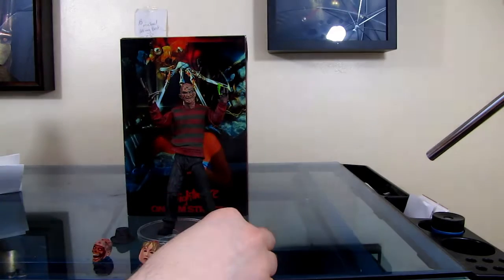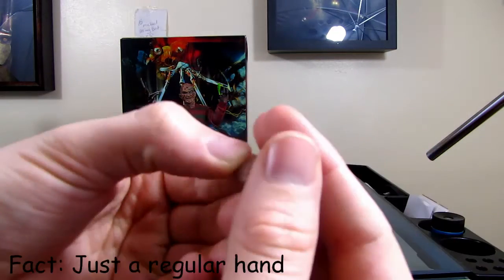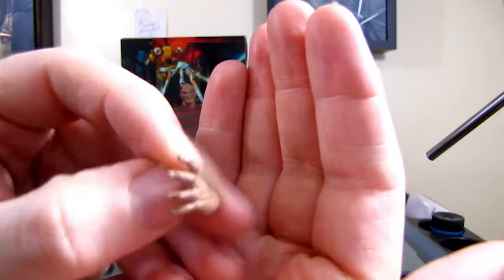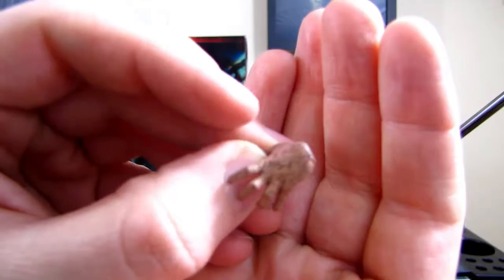It comes with two hands. This is just the regular one — kind of a regular hand. It's not burnt, just kind of dirty. It's a dark hand.